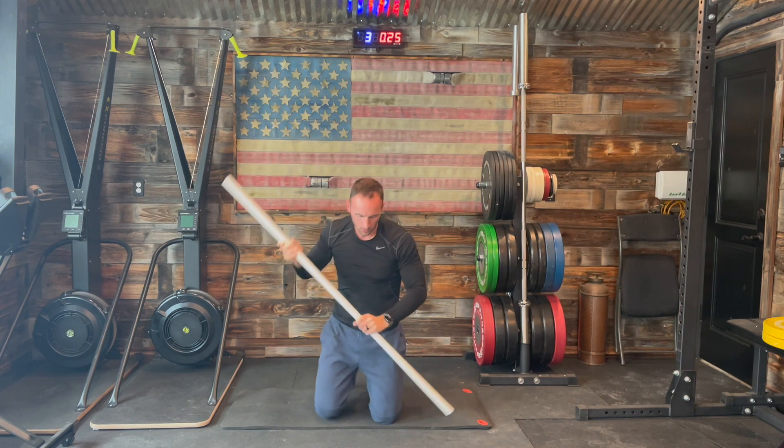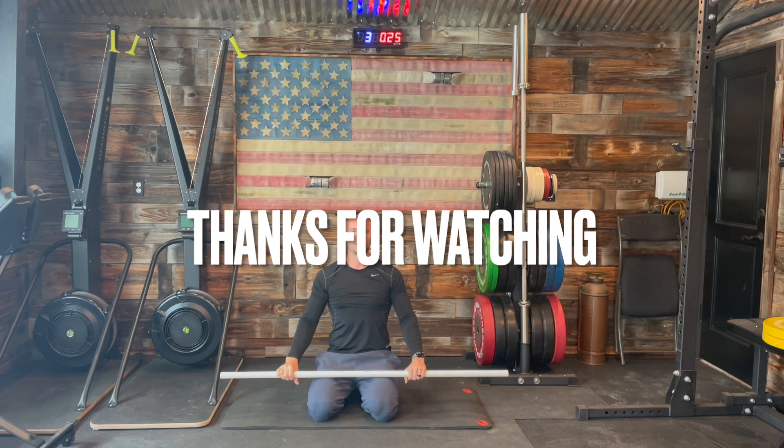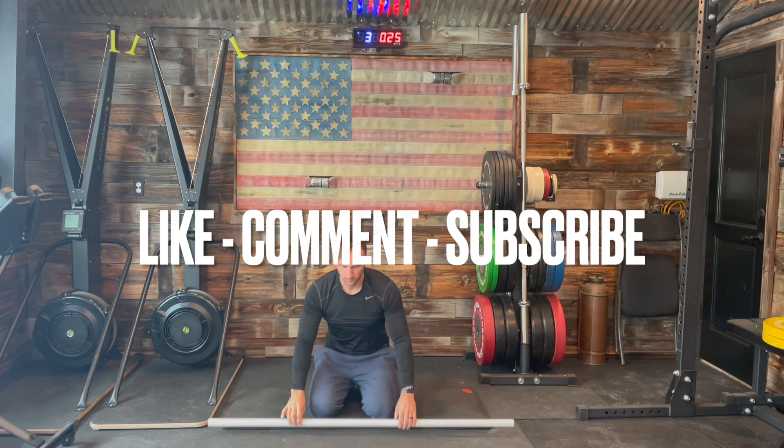That's all we've got for today. Thanks for participating — I hope you feel nice and stretched out and you join us for next time. Thanks for watching, please like, comment, and subscribe.